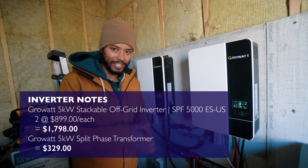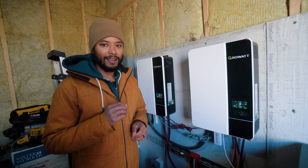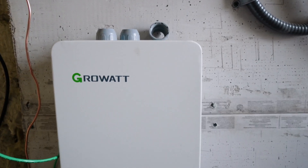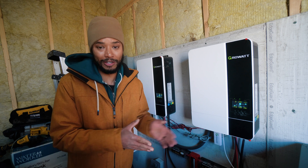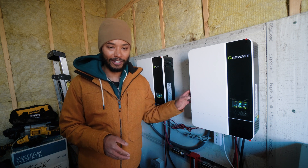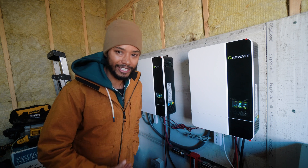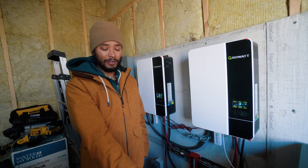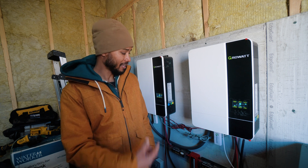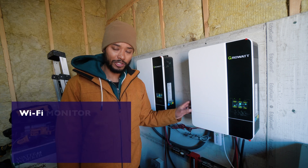The last components in here are all from Growatt, also from Signature Solar. Our two inverters were $899 each — these are 5,000-watt inverters, so combined 10,000 watts. Their output is 240 volts, so in America you'll need an auto transformer, which is ours right here — that was $329. I actually brain-dumped that requirement when I started wiring and was confused why I was getting 240V output instead of 120V. Once I remembered the auto transformer, that solved it. The only ongoing issue is when battery voltage drops because of cold temperatures.